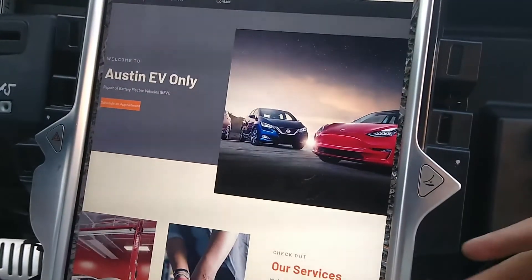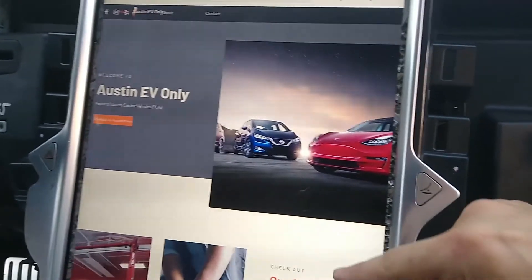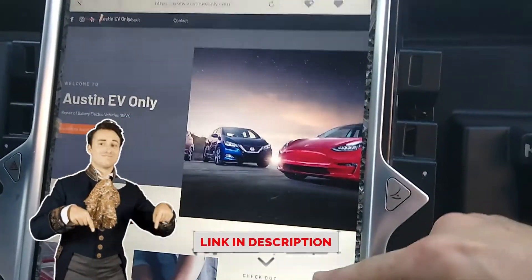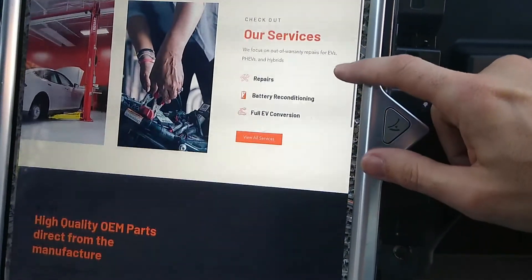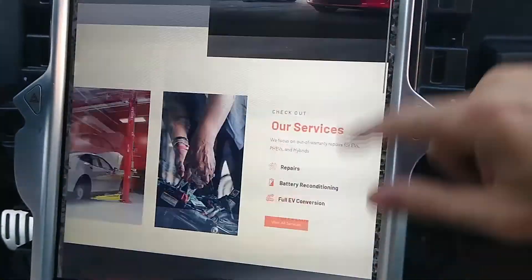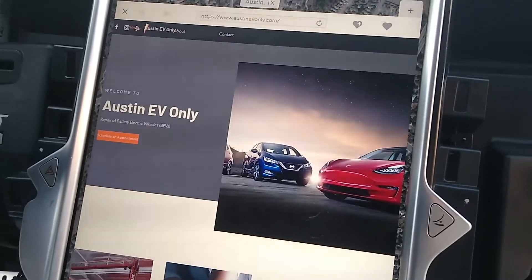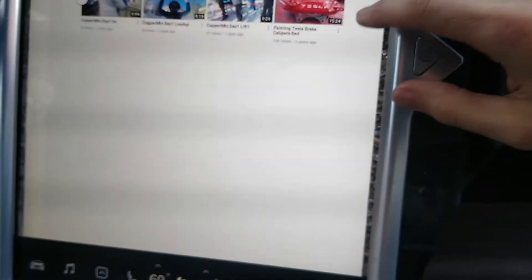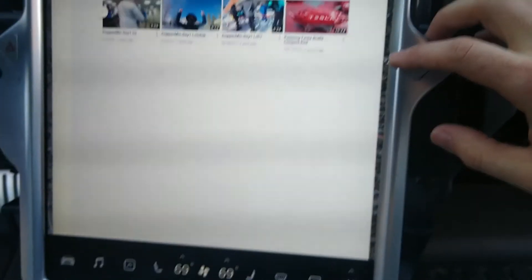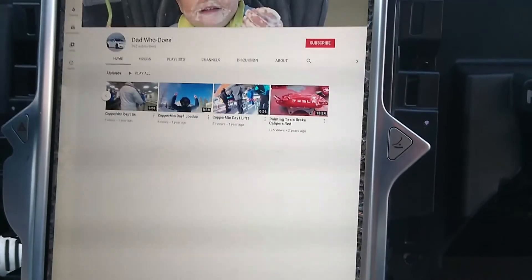By the way folks, come to my website and engage my services at austinevonly.com — we offer repairs, battery reconditioning, and old EV conversion. This video is part of the process of upgrading people to LTE. Prices are available online or contact us. Thank you very much for watching — please like, please subscribe. Take care.